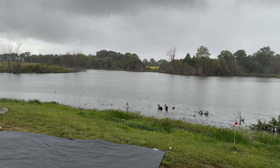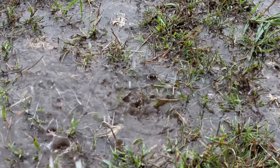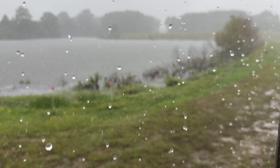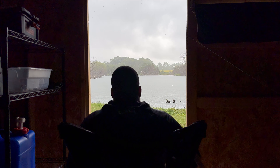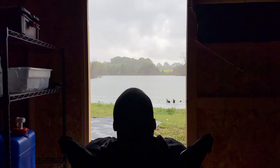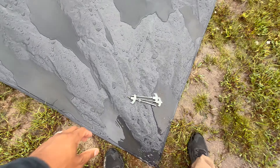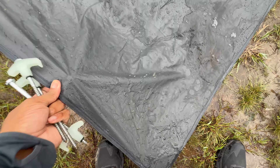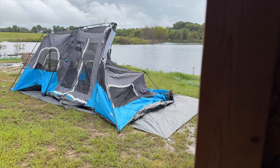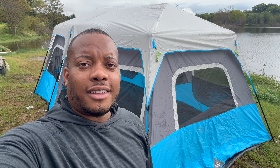I'm just getting started here but I'm going to take a little bit of a break and let this rain pass. And just like that, it's over. All right, finally the tent is up. It's a pretty big one — just for me, but I like to be comfortable. Let me go ahead and get this thing decorated.